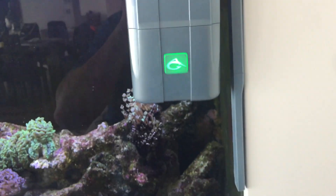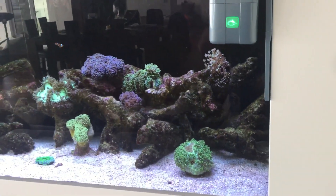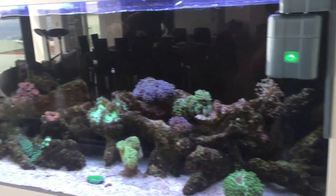The docking station recharges it, and then at the same time the next morning, away it goes and gives the tank a clean again. Anyway, tell us what you think of this!